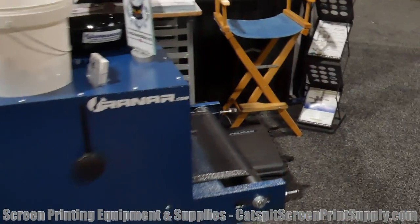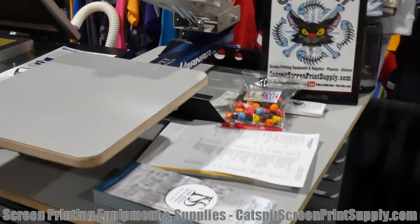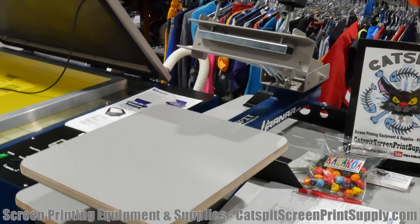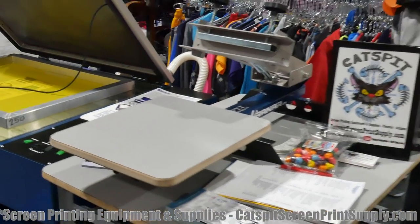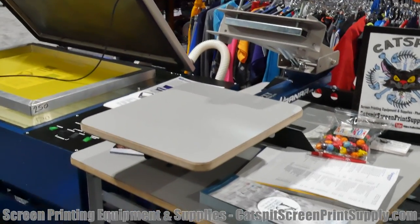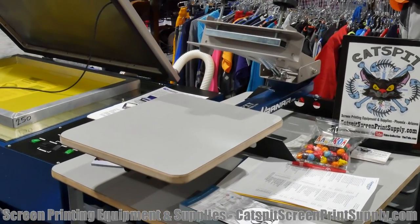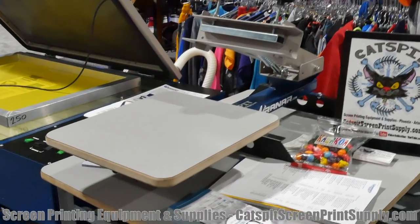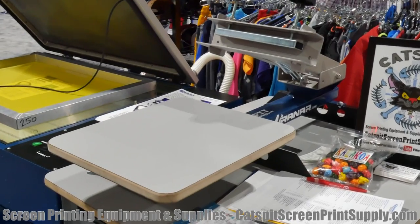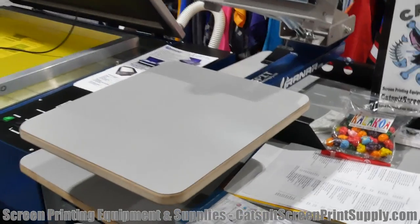This is really cool — this is the new benchtop press, one color, one station. It was the P110 BT or something like that. I think we're going to add a letter to indicate the new model that Catspit helped get rolling. The deal now is that all the Ranar bench presses take all the same accessories as the floor presses, and previously that wasn't the case. Very cool.